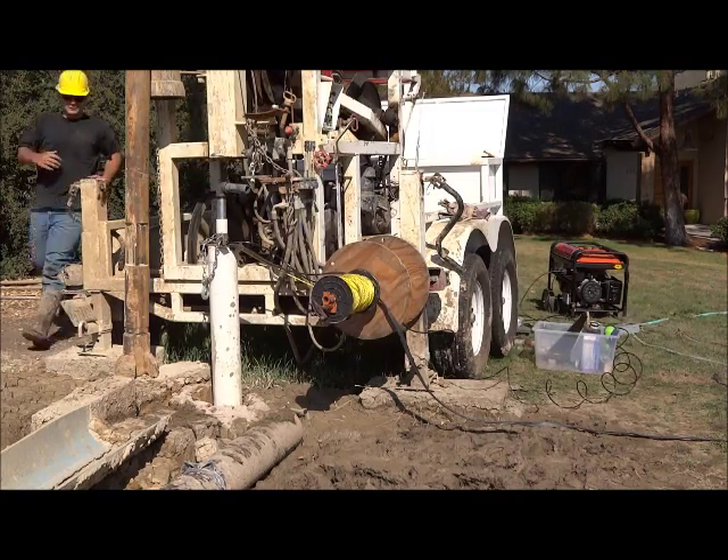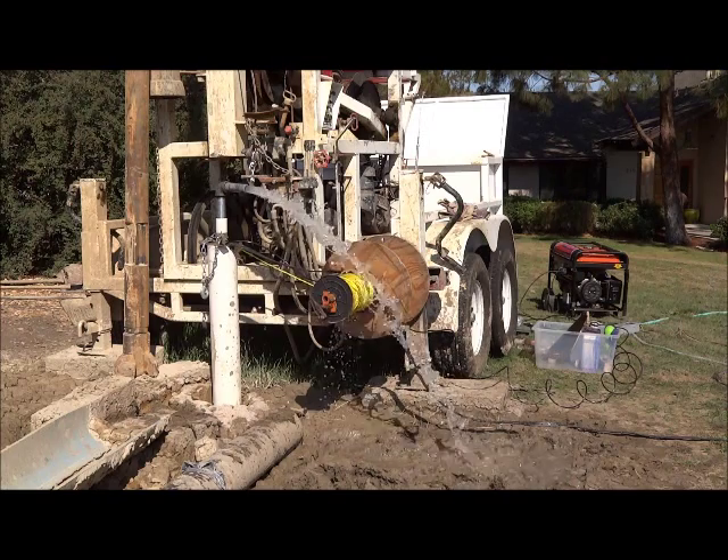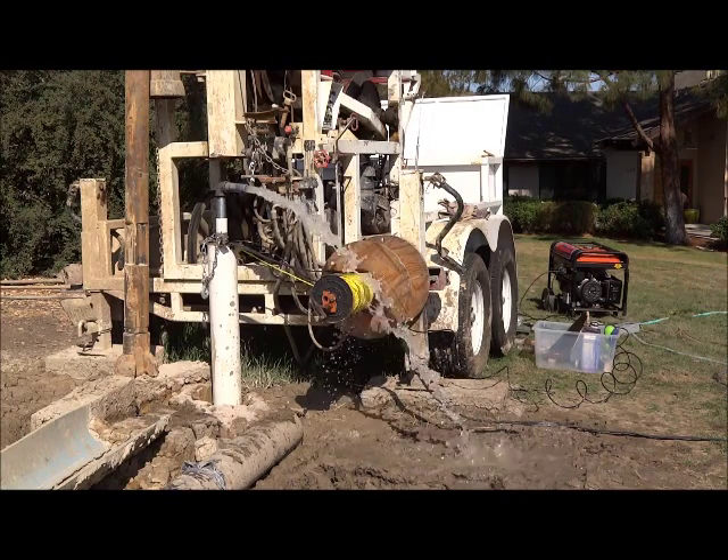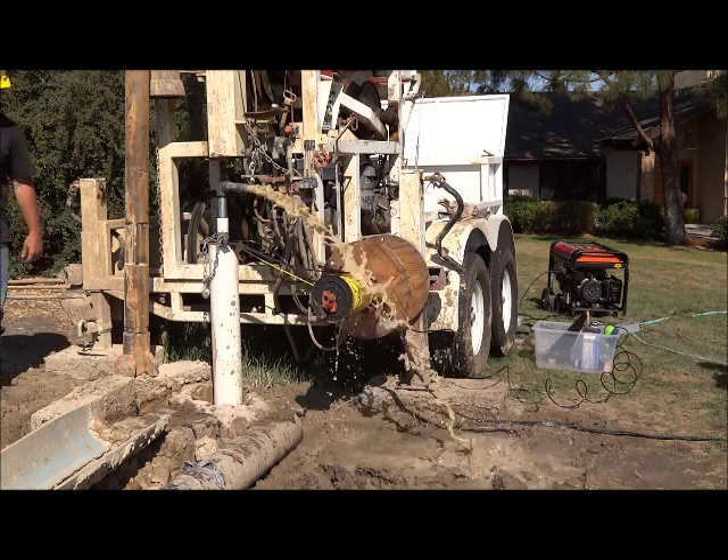As we fire up the pump with our portable generator, the water will first come out with mud and sand and it will be dirty for often times a few minutes.